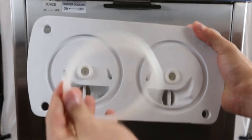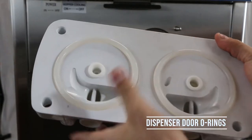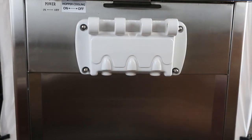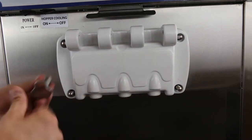Next, place the O-rings for the dispenser door onto the grooves on the dispenser door and align the holes for the dispenser door with the bolts on the machine. Attach the door by using four thumb screws. Remember that the longer two thumb screws are for the top bolts and the shorter two are for the bottom bolts.